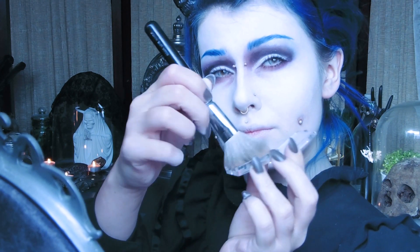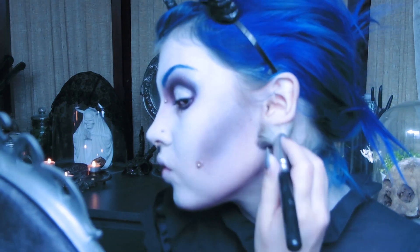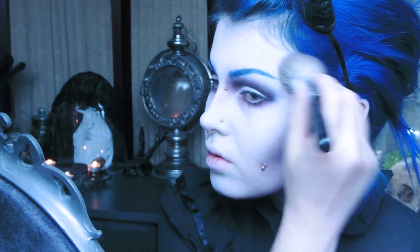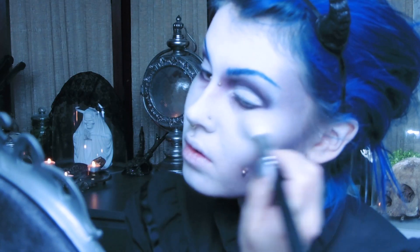Let's contour! I use that matte taupe eyeshadow again to carve out my cheekbones and temples. It's okay to exaggerate with this look, just make sure you blend it nicely. For the highlight I'm using this silver eyeshadow called Over the Moon from the new H&M Cosmetics line — these eyeshadows are absolutely amazing. From the Barry M Natural Glow Palette 2 I take a light grey eyeshadow to contour the rest of my nose.